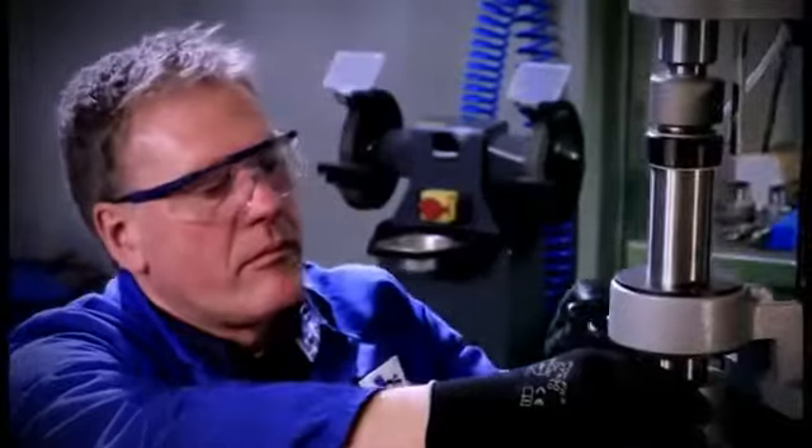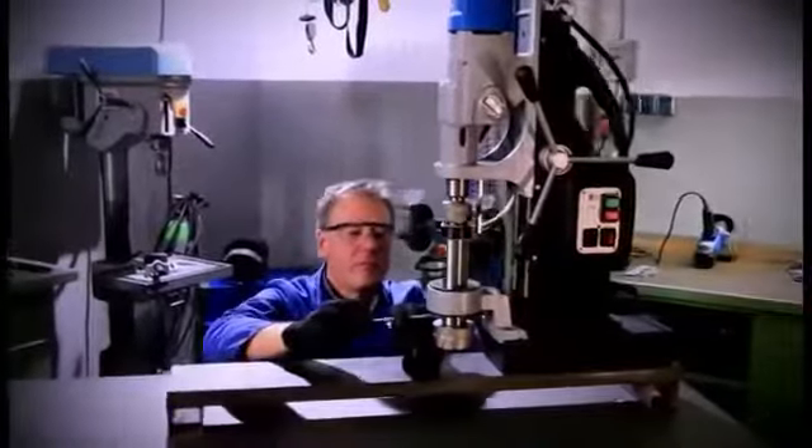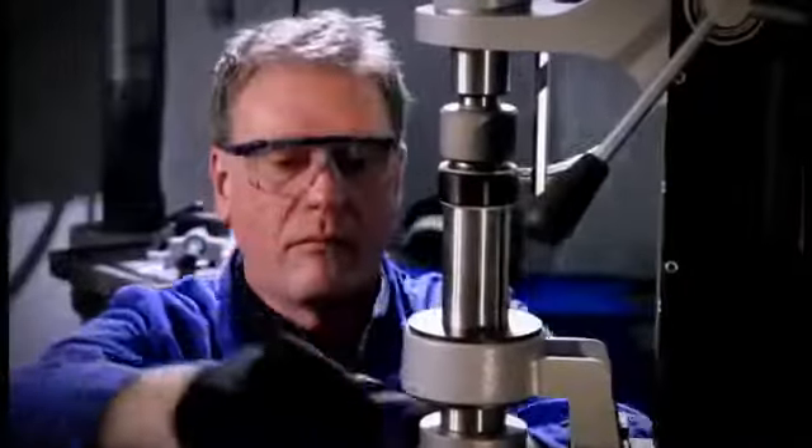The core drill together with the ejector pin is inserted into the arbor and fixed by means of two clamping screws. For tools with 90mm Weldon shank, a bushing from Weldon 32 to Weldon 19 is available.